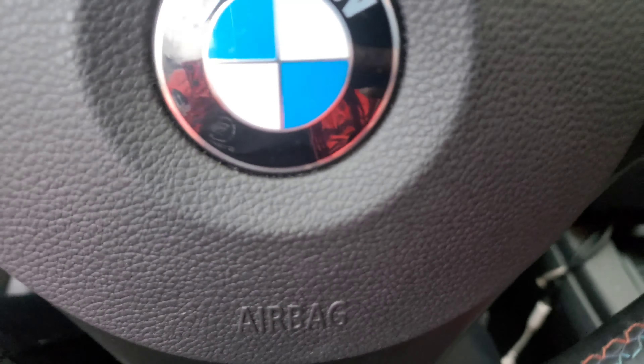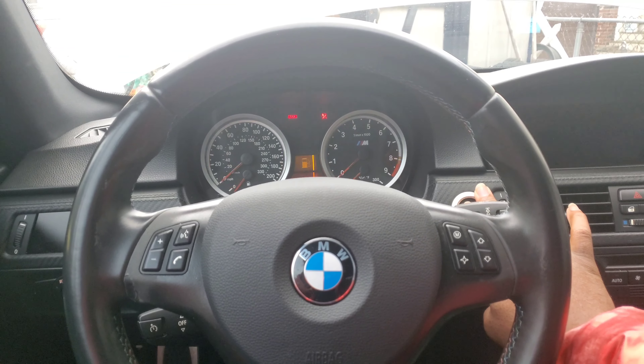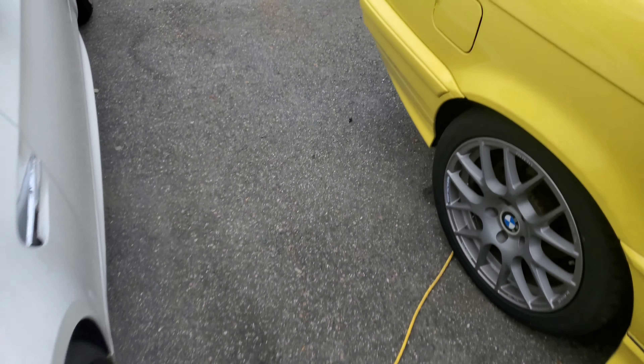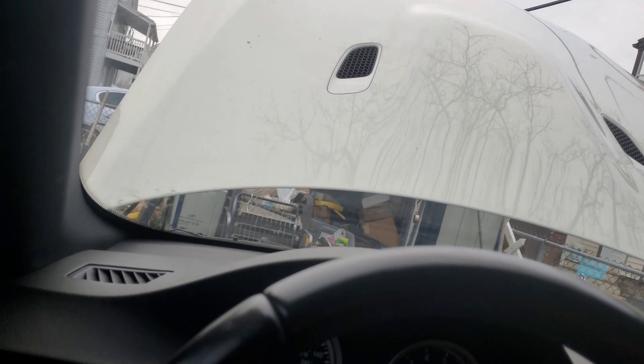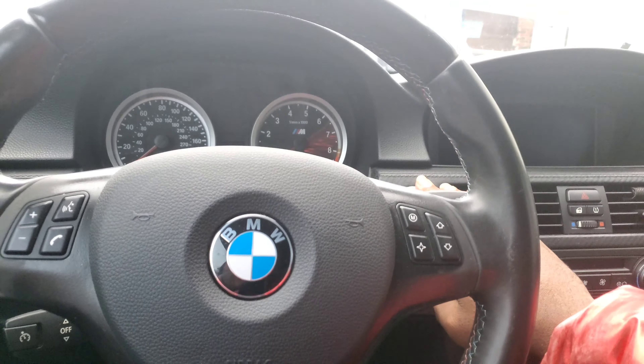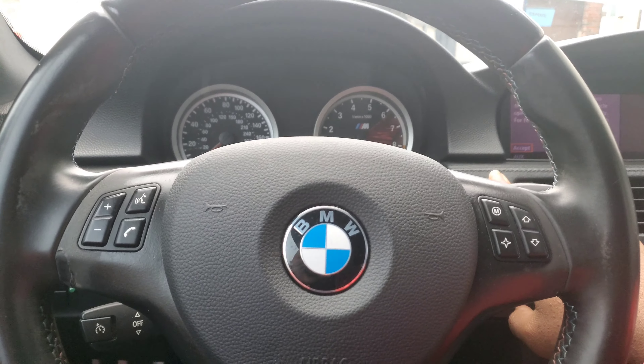All right, let's see if this thing wants to start now. Let's try it again. Nothing — my god, this thing is dead.